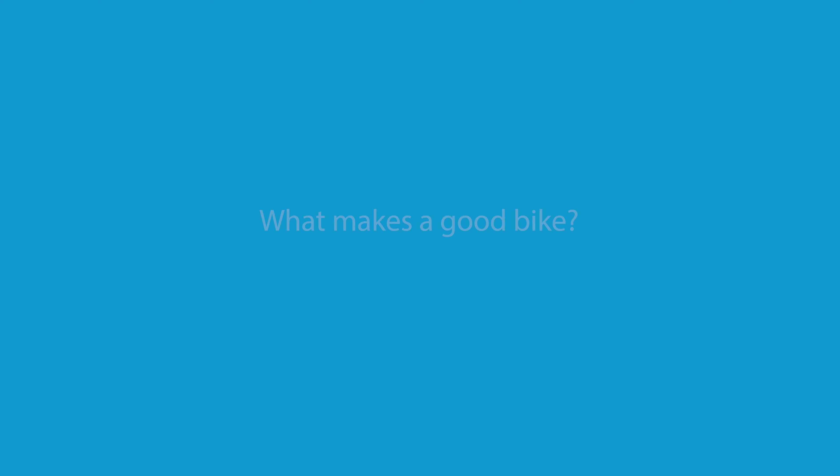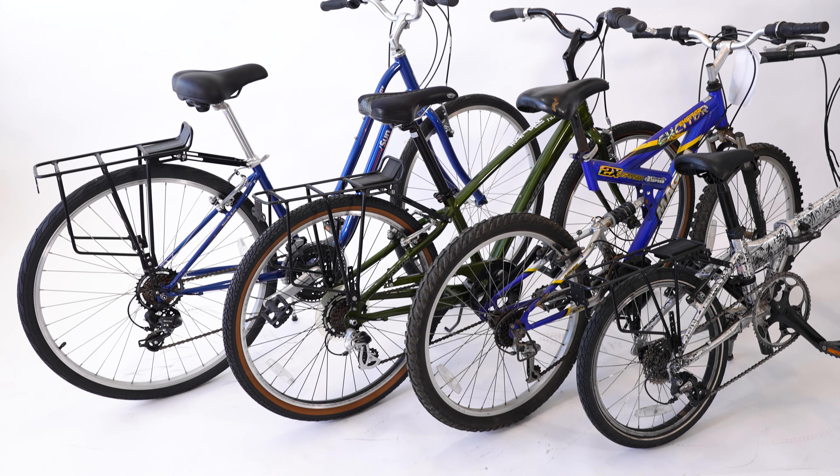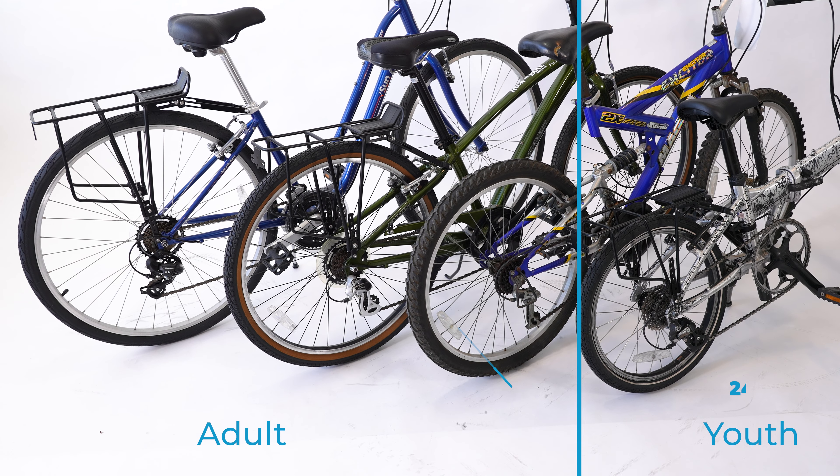What makes a good bike? First, think about the height of your rider. You want the size of the bike to fit the size of the rider. For people 4 feet or taller, you'll want an adult sized bike frame.